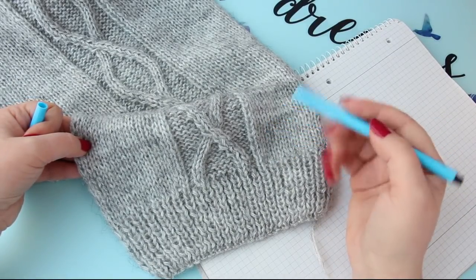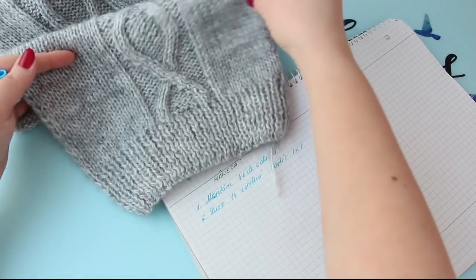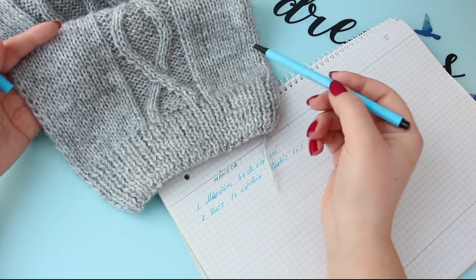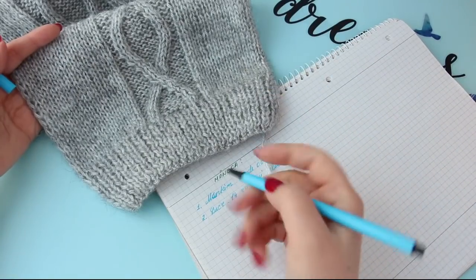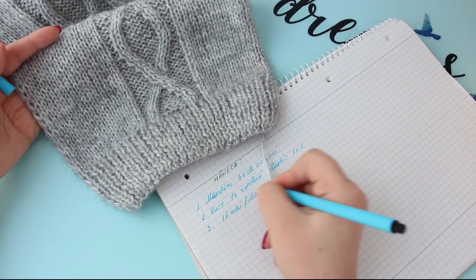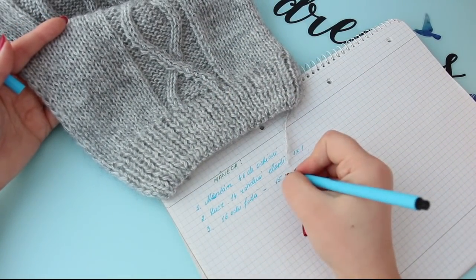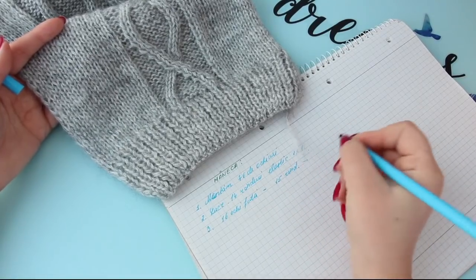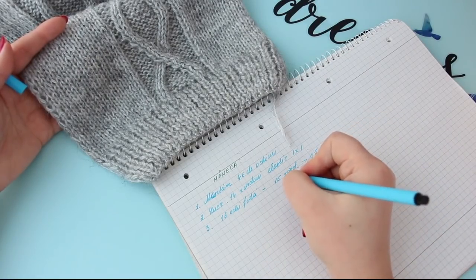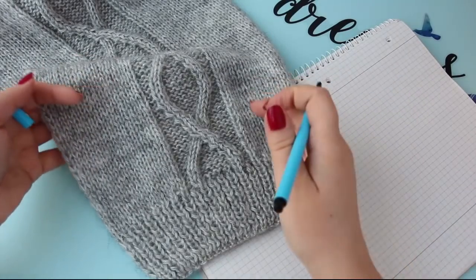După ce am lucrat 14 rânduri, cum facem împărțeala? 46 de ochiuri se împart aproximativ la 3, ar veni 15 pe 15 plus un ochi în plus. Eu o să procedez în felul următor: lăsăm 16 ochiuri față, după aia o să avem 15 pentru modelul din mijloc, și mai rămân 15 pe față în partea stângă. Deci am împărțit astfel: 16, 15, 15.